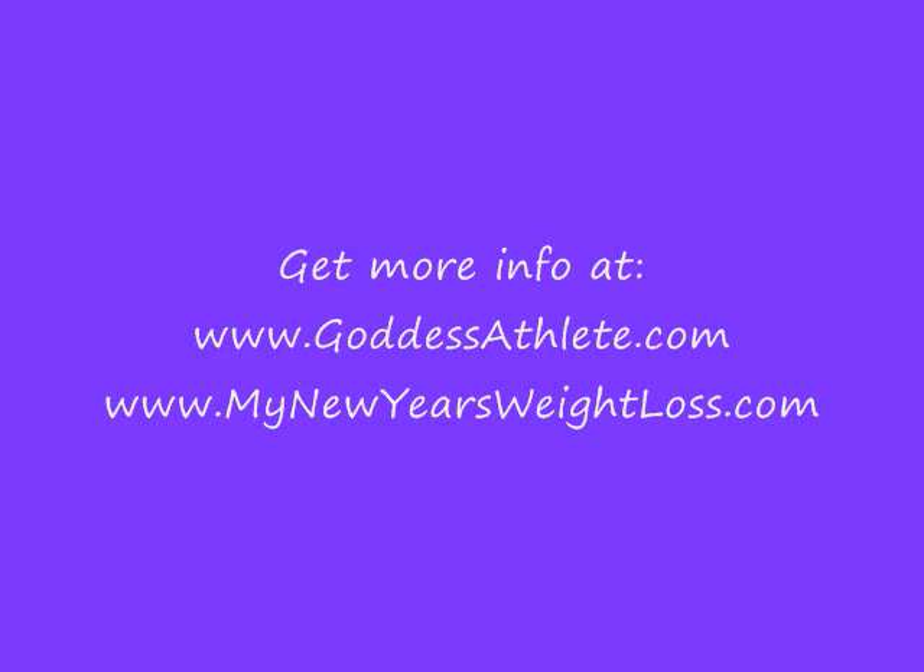And that is our incline cable fly. Thanks for joining us with Fitness Tips with Chrissy. I'll see you next time.